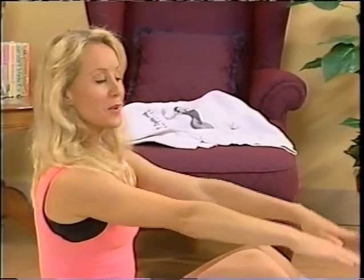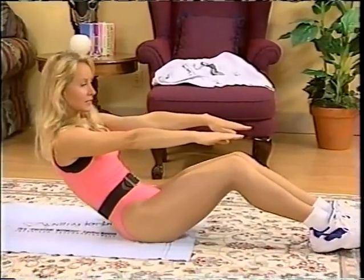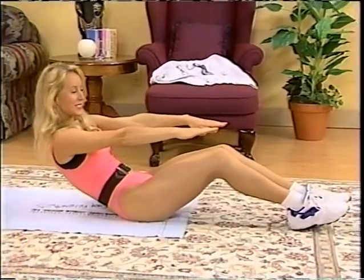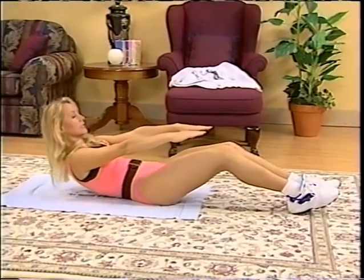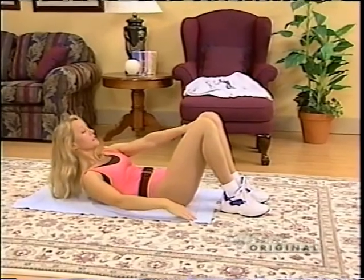Let's roll down inch by inch, vertebrae by vertebrae. This is not tummy torture time — we already did that. This is your cool down. Just work those abdominal muscles one last time because we have to get up too. Roll down very slowly, very controlled. Let's do some pelvic tilts — legs are about a fist distance apart, you're going to roll up your spine.